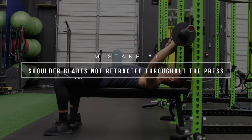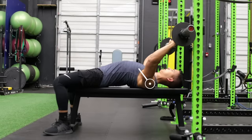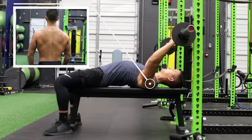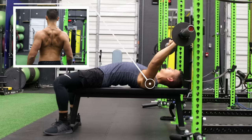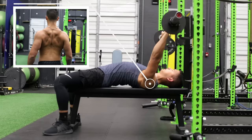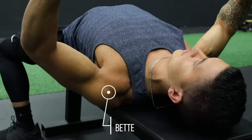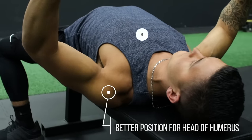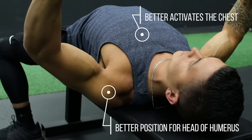The first mistake is something that most people are aware of yet tend to have trouble properly implementing. Whenever we're benching, we want to have our shoulder blades retracted or pinched together, as if you were going to pinch a pencil between those blades. This both enables the head of our humerus to properly track throughout the press and it enables us to better activate the chest by minimizing the involvement of the front delts.